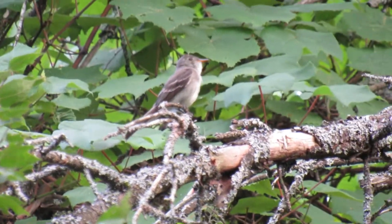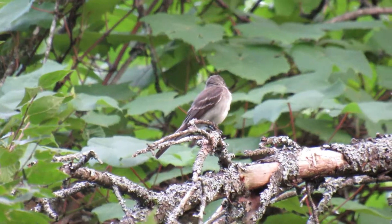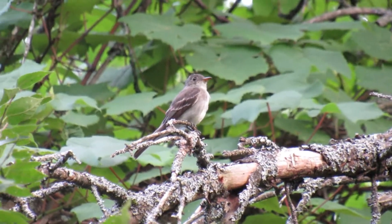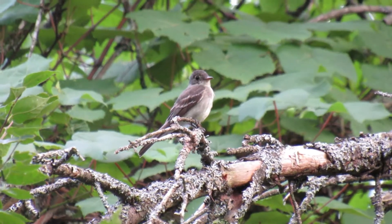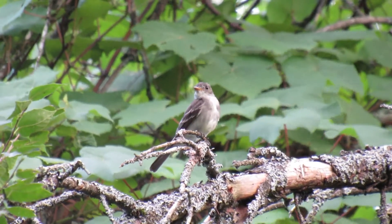The Eastern Wood Peewee has an unmistakably lovely sound. They like to perch on the same branch for a long time and sing over and over. He has three sliding notes that are easy to learn.